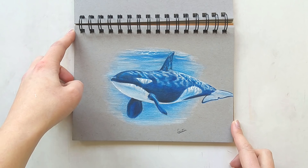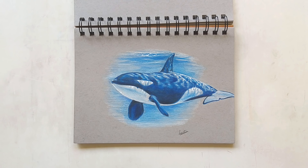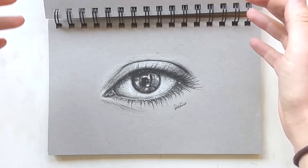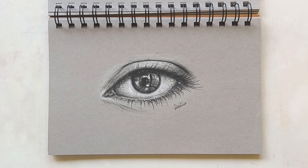Here we have my very first colored pencil drawing — it's an orca. I don't do marine life a lot; I should do that more often because I really enjoy it. It was my first colored pencil drawing and also one of my first drawings in this sketchbook. When I open a new sketchbook I like to pick a page somewhere in the middle and start there instead of starting at the first page.